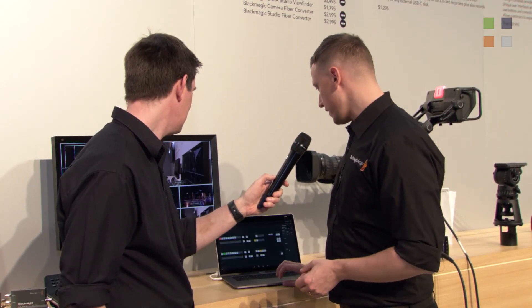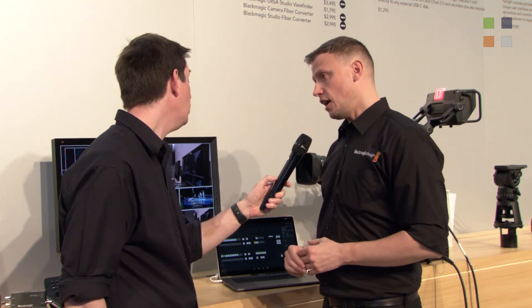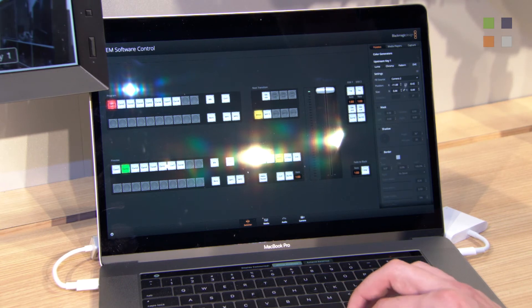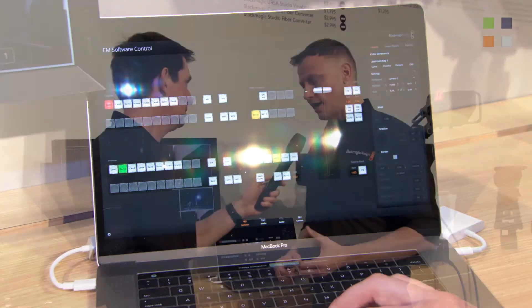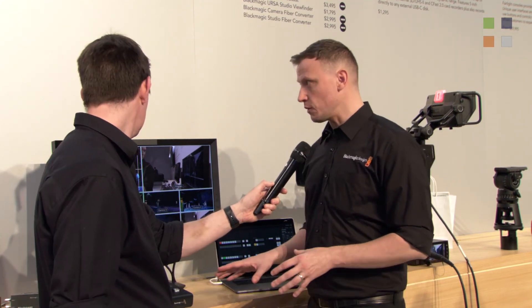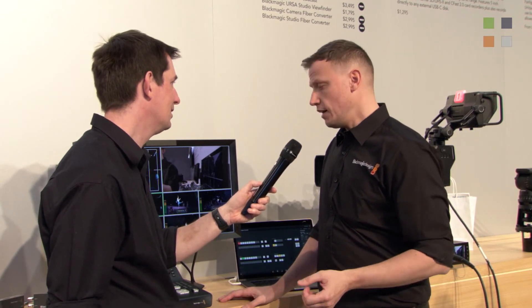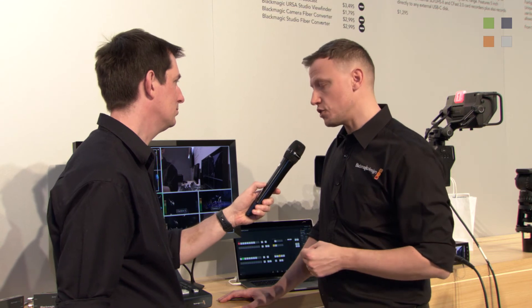Another nice feature we've added is the enhanced chroma keyer, which is also on our higher-end 4ME switcher. If you're doing chroma key work, you're going to get a much cleaner, much neater key. This is probably — even though in terms of price bracket you're talking around the £2,000 mark, just sub $3,000 — our most powerful switcher we've ever produced in terms of feature enhancement. It's got a huge amount of functionality and features, and I think anybody working in a live environment where it has to be a consolidated setup because you have to be careful on space — this is going to give you all those features within a very manageable size.